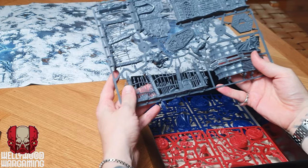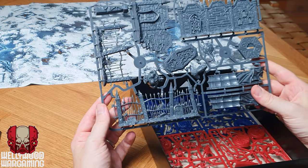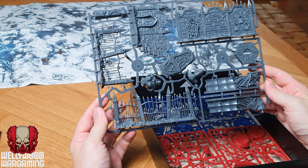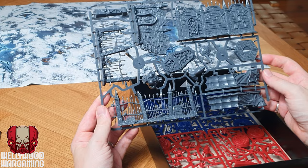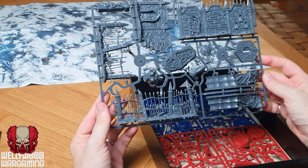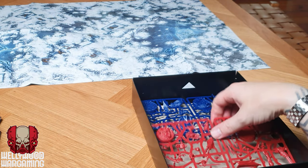We've then got the terrain, which is on one sprue. It's not a huge amount, but it's definitely better than nothing. We've got a few walls and a sarcophagus-style coffin piece. I'm going to put these together and see how they look — I think they'll be relatively easy to paint up with dry brushing and oils.